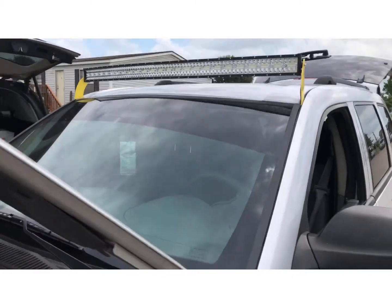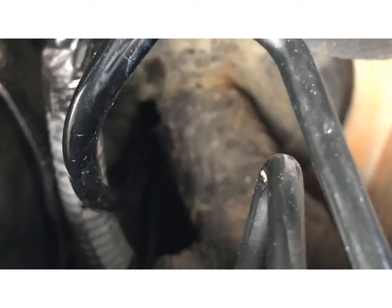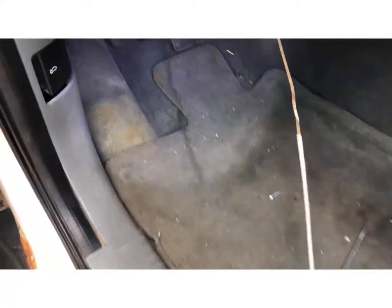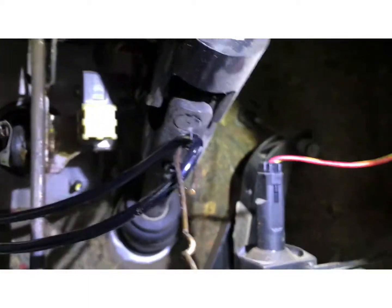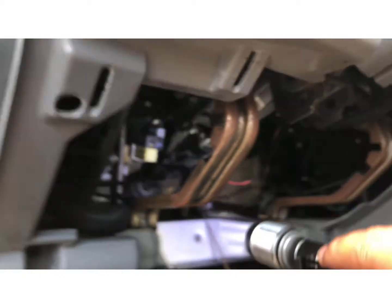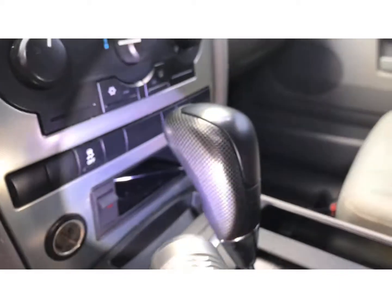Here I am routing this wire through one of the factory grommets in the firewall. It's not easy to see, but right there — that big one — that's where it's going through. I'm using a metal coat hanger to get in there through that rubber. You can see I've got the wire stuck through that hanger and the wire coming through right there, around that blue ring — that's where it's coming through the firewall. Then it'll be routed up under here and mounted right here — nice factory fit location.